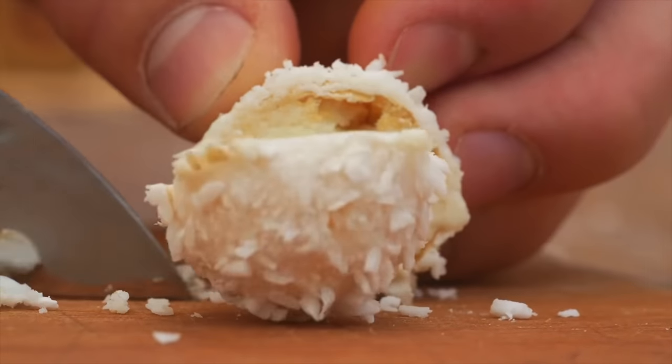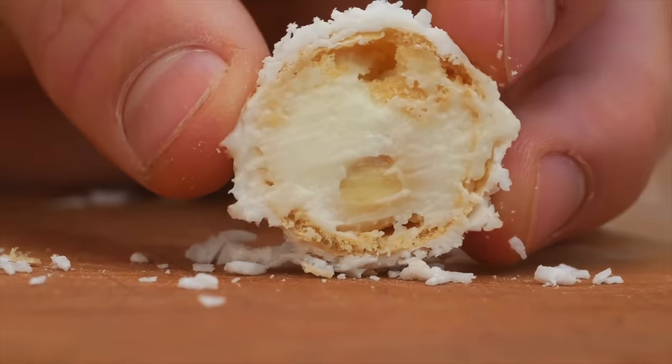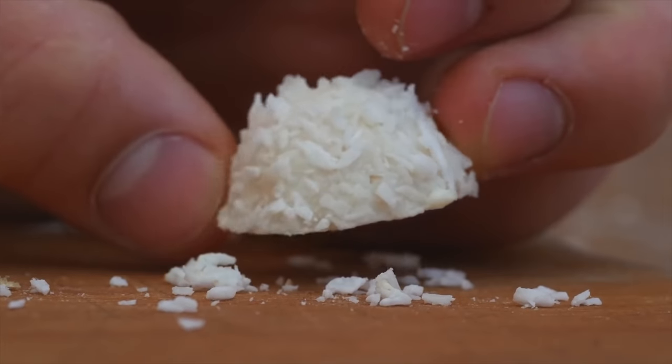We cut in and we see a nut, and then there's a lot of cream, a waffle ball, and a very last layer of coconut chips.